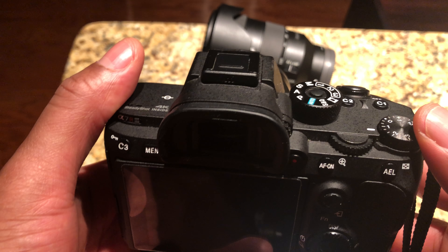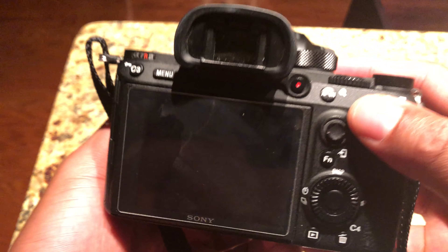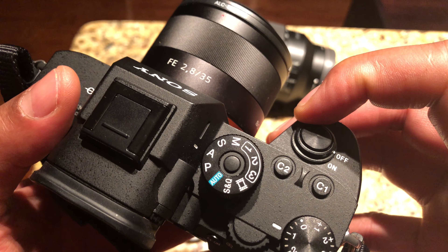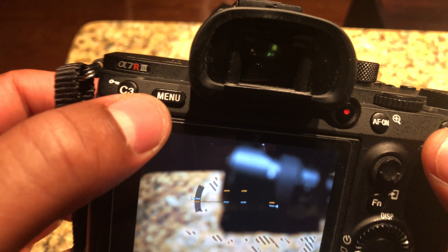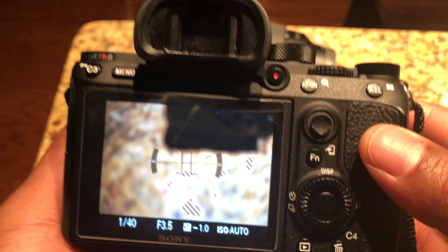This is the Sony A7R Mark III. I'm going to show you how to switch to timer mode on the camera. First I'm going to turn the camera on. You can switch to timer mode through the menu settings, but that's kind of cumbersome, so I'm going to show you a shortcut.